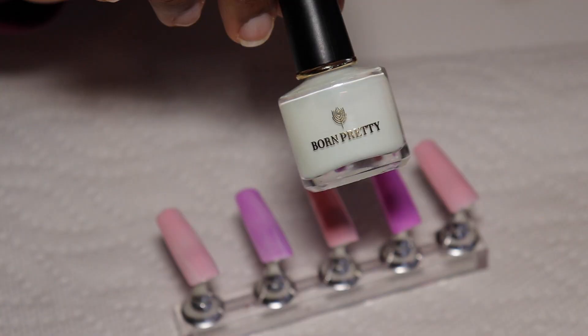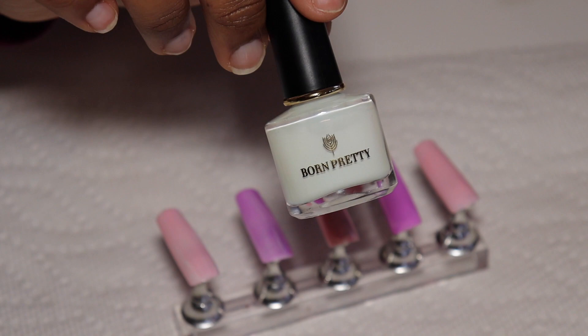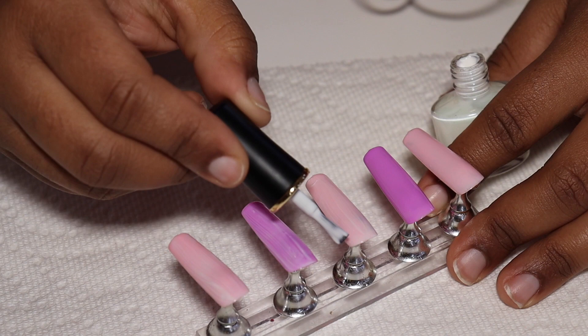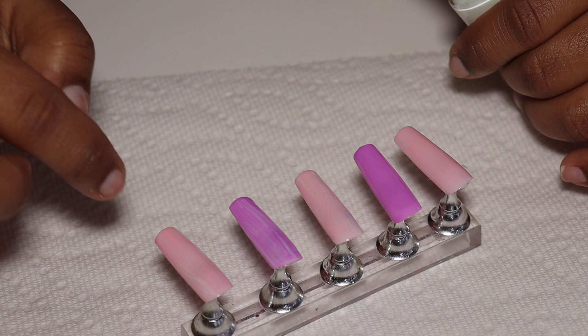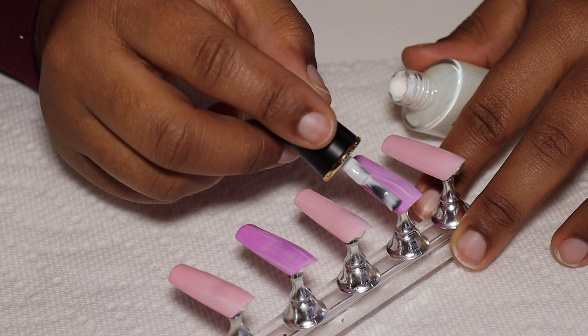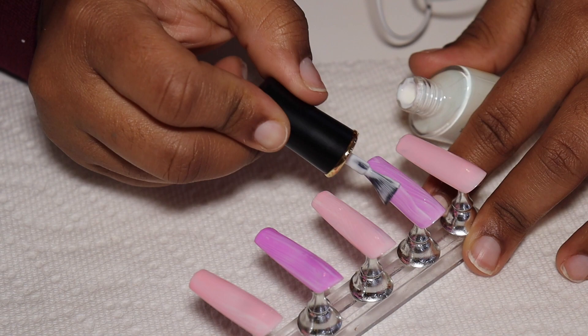And next we're going to do the Born Pretty. Just from applying, this one feels a little more tacky as you're applying it. This one feels a little more runny — it glides a whole lot easier.